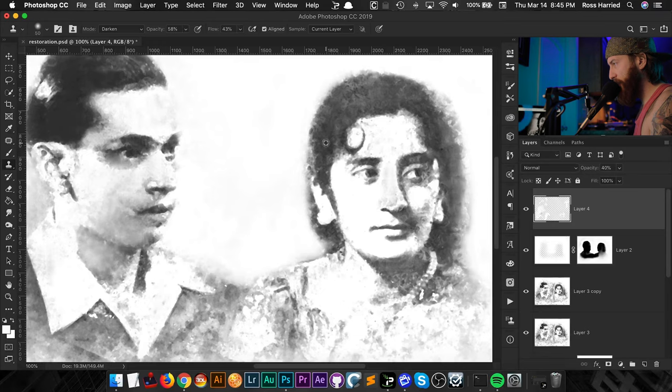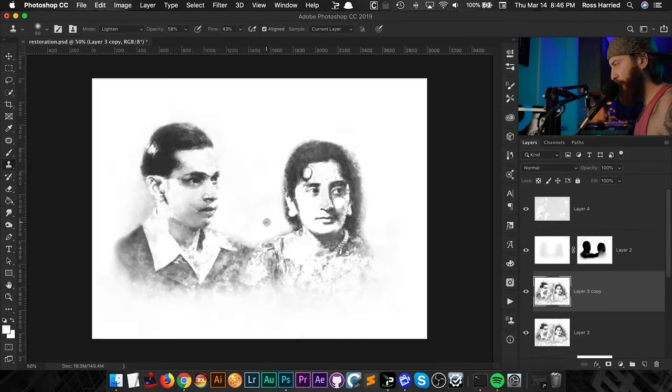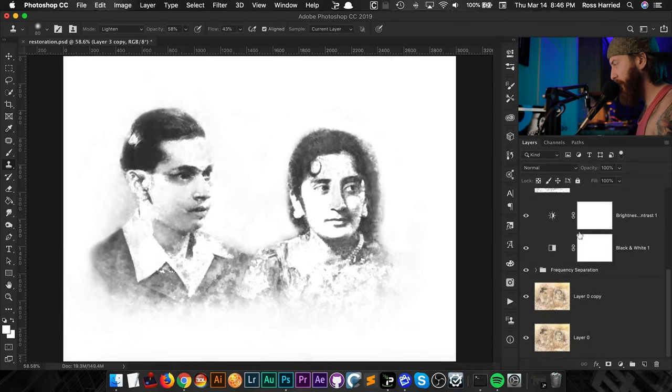For the hair, I have clone stamp set to Darken, opacity 58%, flow 43%. I click on any of the dark areas, make sure I'm on the right layer, and just start picking up that texture and layering it. For skin tones, I switch to Lighten — I can slowly lighten those areas and it picks up the texture that's already in the image, layering it up very slowly so you're not going full tilt right away. I've worked on this for about 20 minutes and I'm liking where it's at.